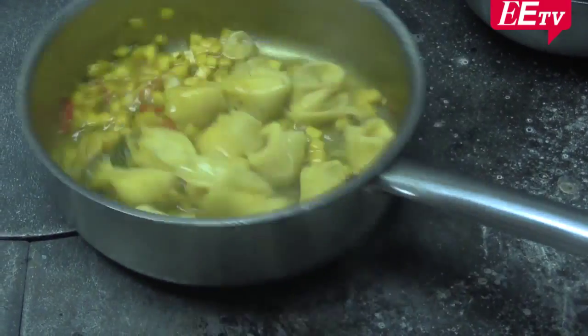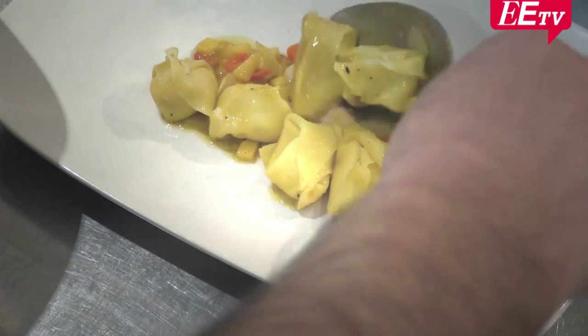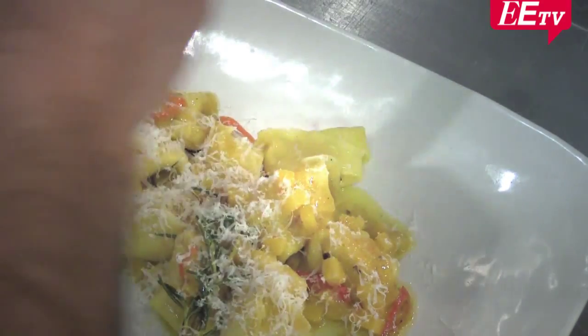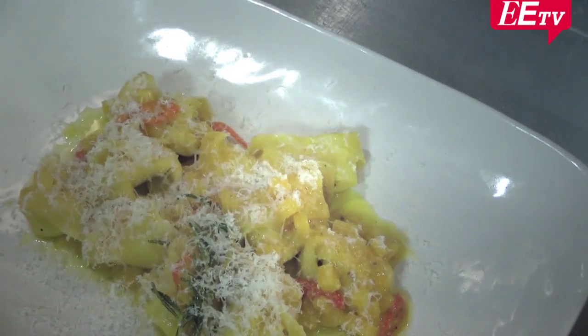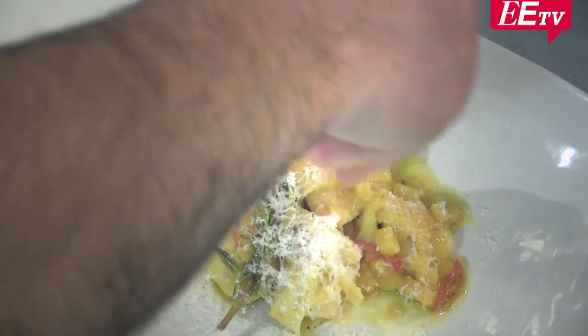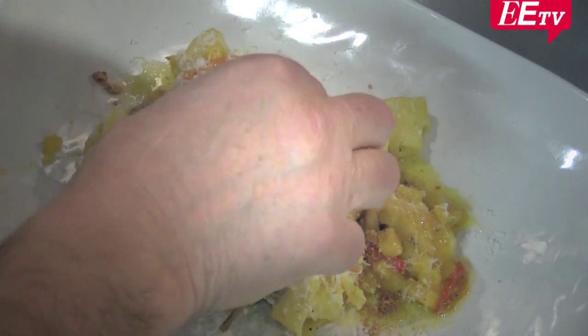That is done. Now you toss it. Look — this is quite thick. And then you put some Parmesan on top. Then you crush the Amaretto biscuit — just a little bit, not too much.